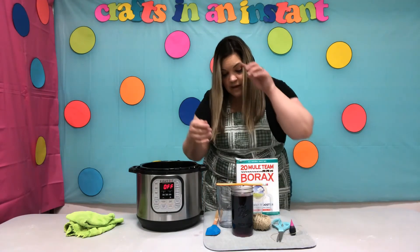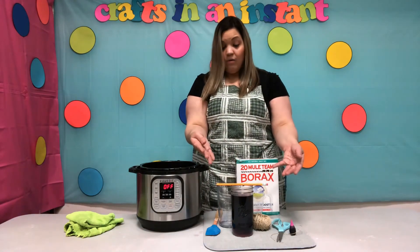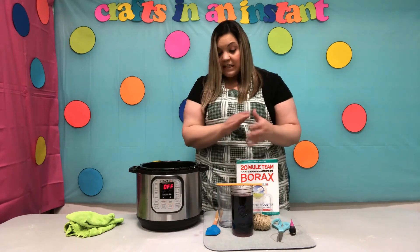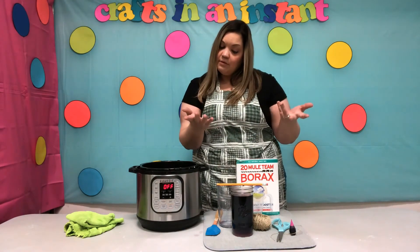And there you have it! This will start to form crystals in about two hours, but it's done in 24 hours. So we're going to let it sit for 24 hours and we'll come back to it.